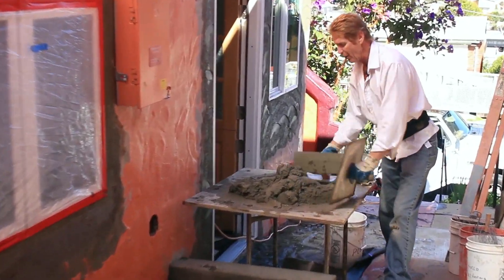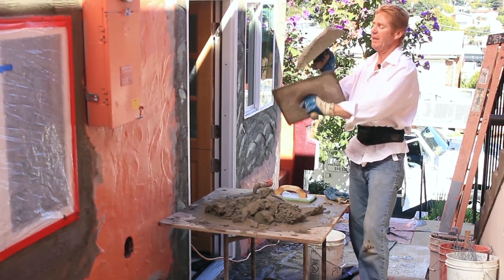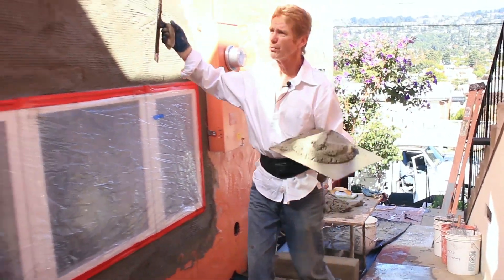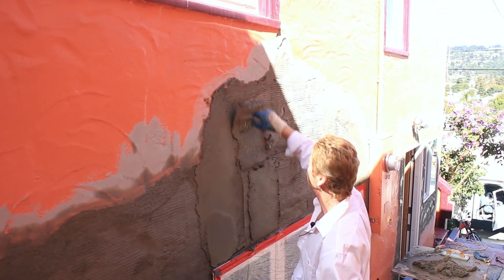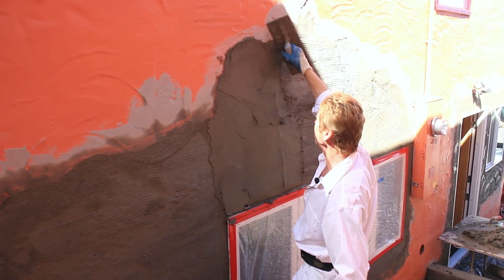Kirk and Jason here with Kirk Giordano Plastering. What we're doing today is one of Jason's jobs. What we're doing is this finish here — this is pretty much what I call an adobe finish with waves in it, indentations. I'm going to show you guys how we do this.